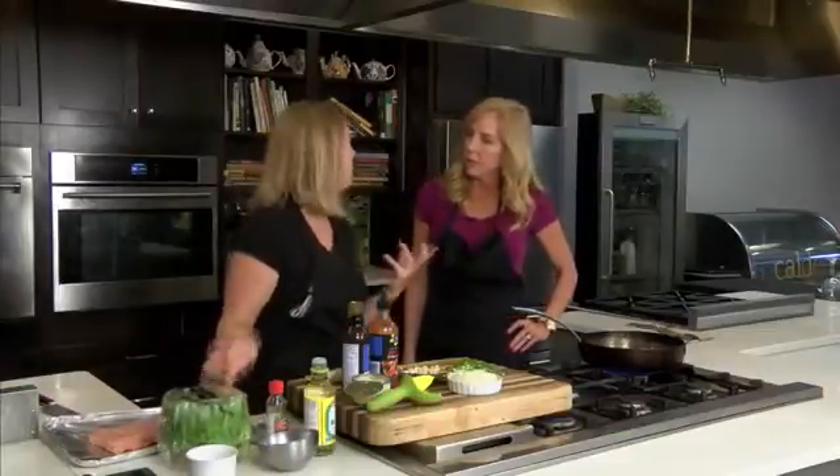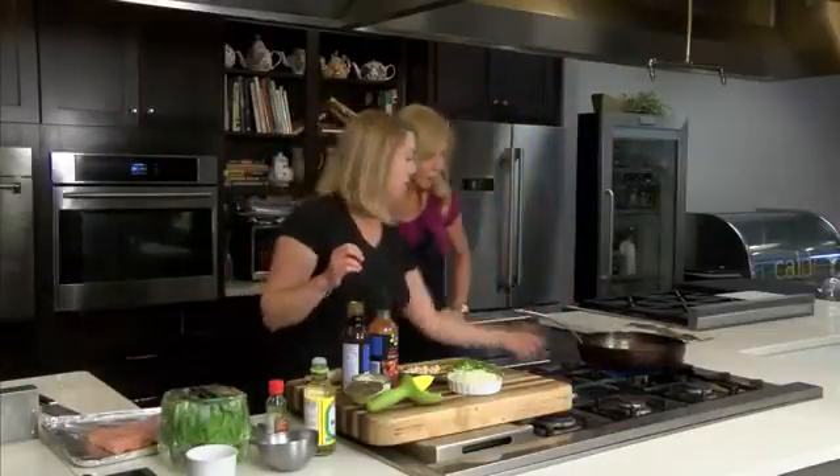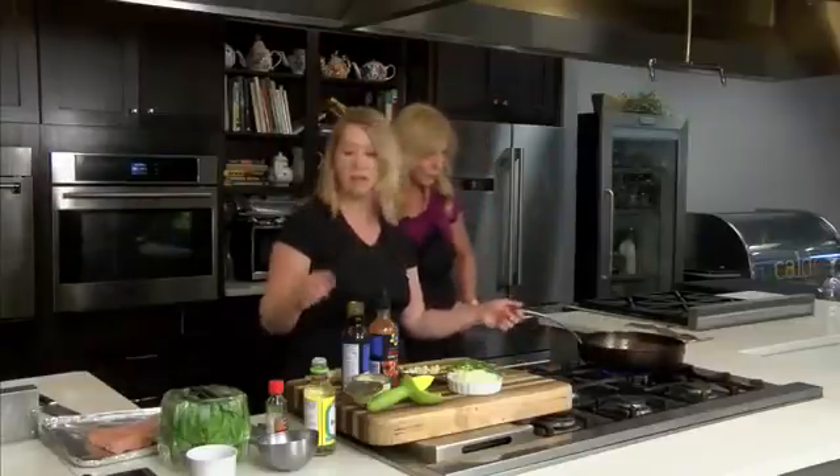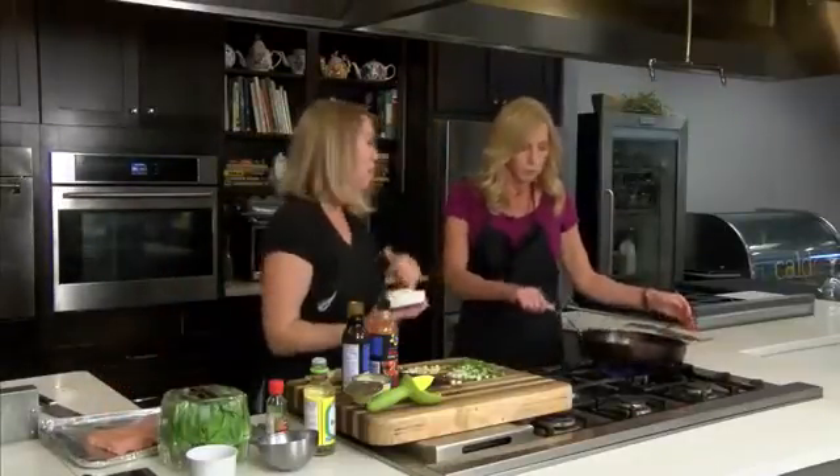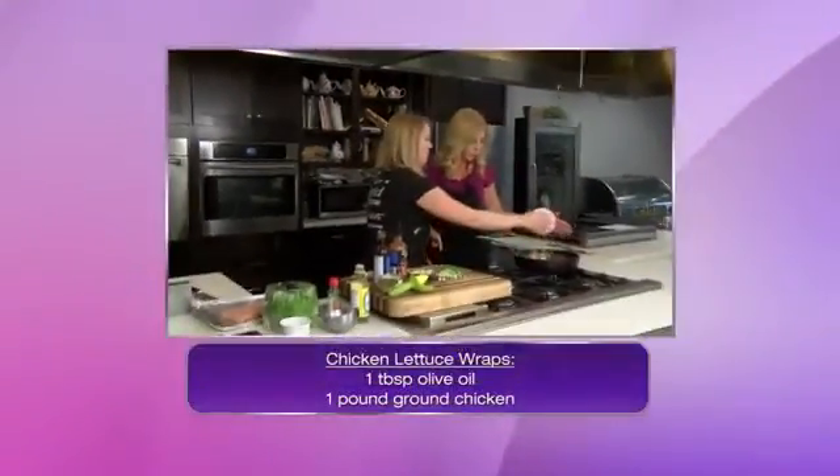You want to get a bib lettuce, or I love picking up this living lettuce where it's still attached to the root — super fresh and still nice and crisp. Just get a tad bit of olive oil here in the pan and we are going to start to add in some of the ingredients for the lettuce wrap.